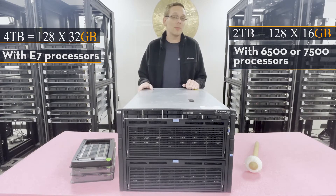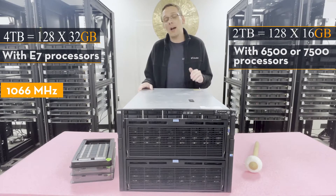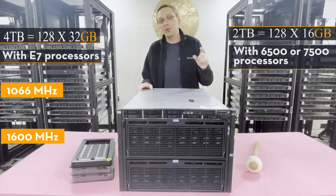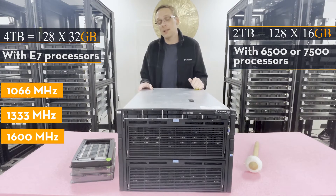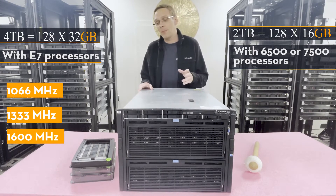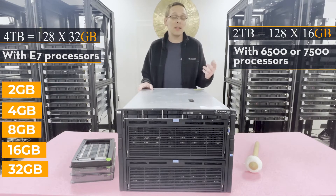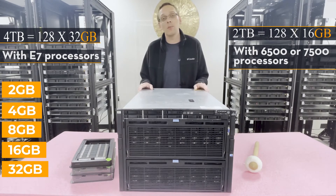As for memory speeds, the lowest you can go is 1066 MHz and the highest is 1600 MHz, but if you use 1600 it will clock down to 1333. So your choices are 1066, 1333, or 1600. As for module sizes, you can use 2 GB, 4 GB, 8 GB, 16 GB, or 32 GB — though to use 32 GB you must have E7 processors.